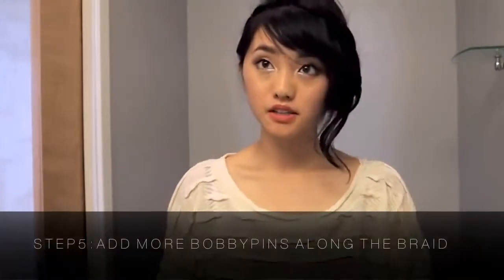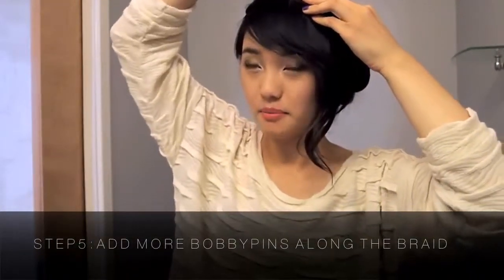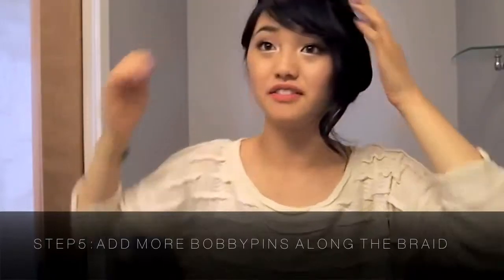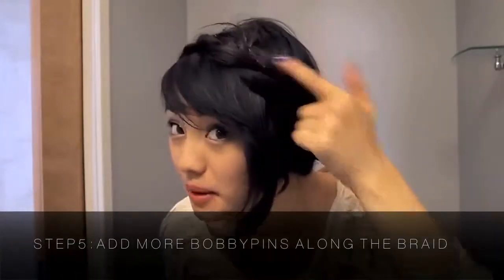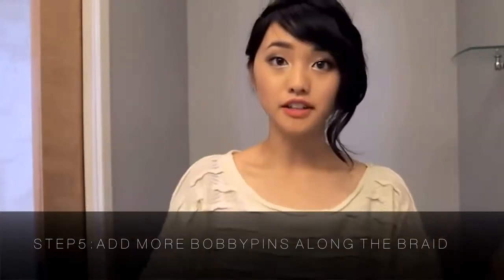Add more bobby pins to secure the braid — I put about six or seven in. Make sure the bobby pins aren't sticking out or you're going to look like pinhead or something, which I'm definitely guilty of.